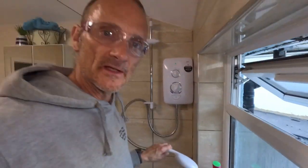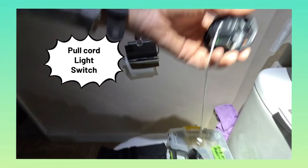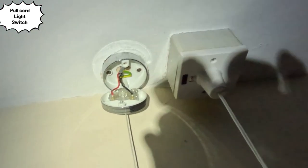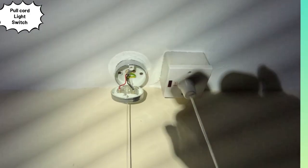That's how to fit a shower. Now I'm going to do the switch - this is the new pull cord. The electrics are isolated and locked off so we're just swapping this out for the new equivalent.